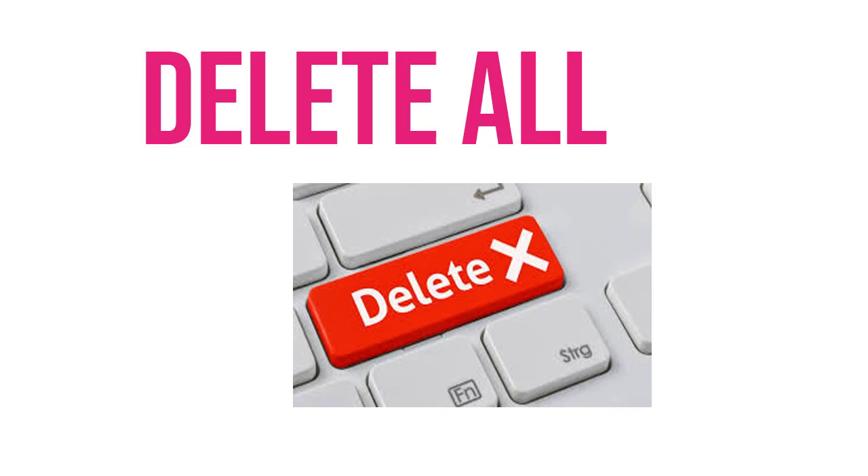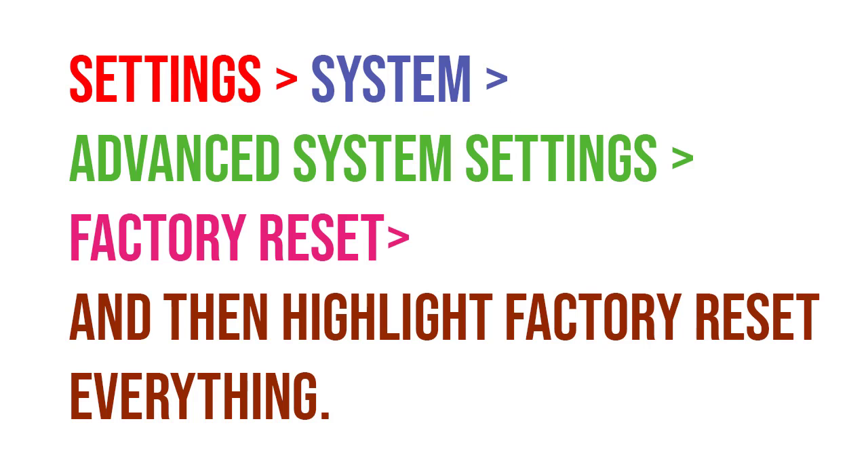Before doing that full factory reset, I will recommend you to do the soft reset first. Then you need to go to Settings, after Systems, then Advanced System Settings, then Factory Reset.